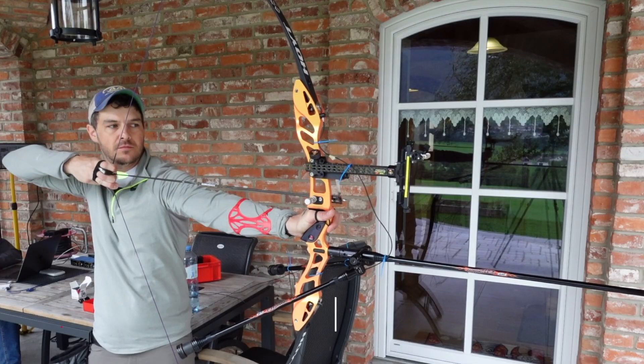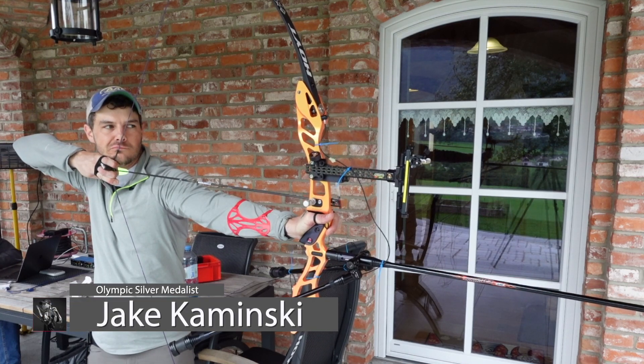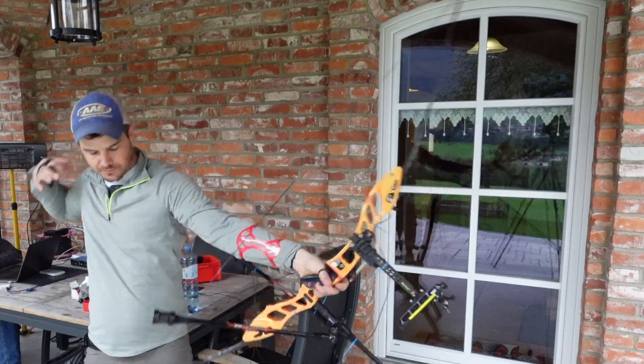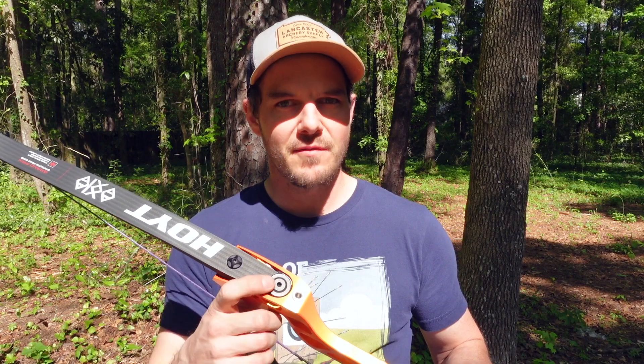I'm gonna put to the test aluminum, steel, and precision machined steel using accelerometers to measure the vibration that is being put into the actual bow itself. And we'll see how much of a difference the material or the fitment of the actual tiller bolts makes to you, the archer.